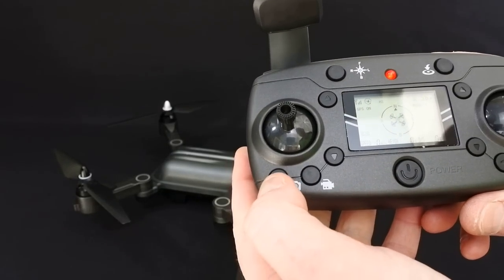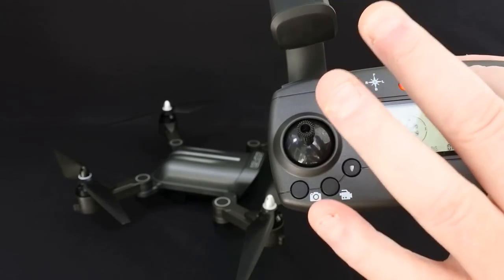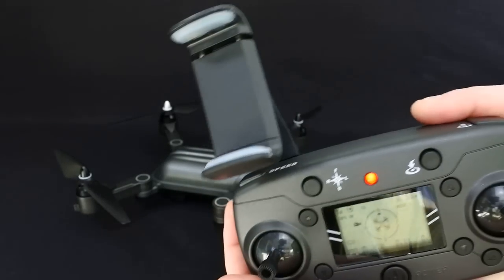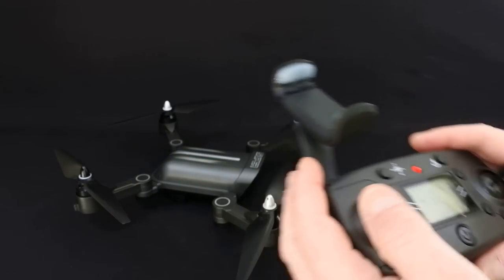There are quite a lot of things on here. You've got your take a picture button, take a video button, take off and land, return to home, speed rating, and your trim buttons.